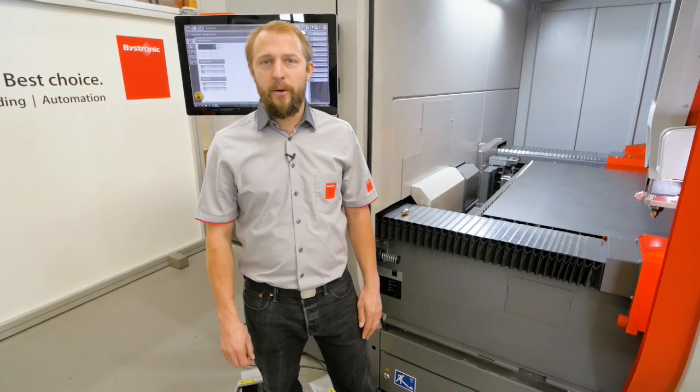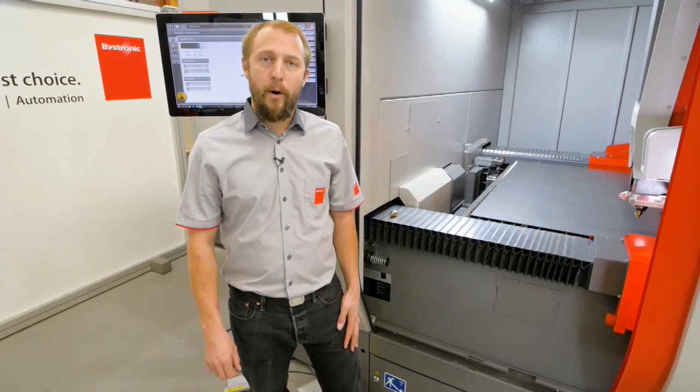Hello, my name is Yves. Welcome to Vistronic. Today, I want to talk to you about collision protection.